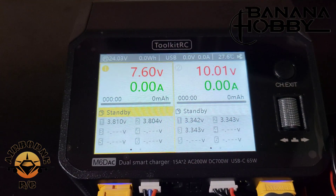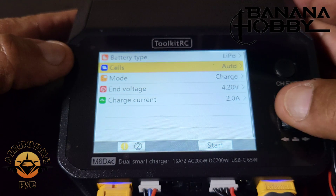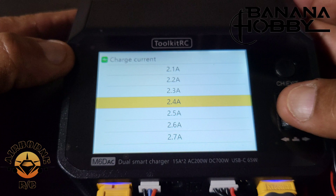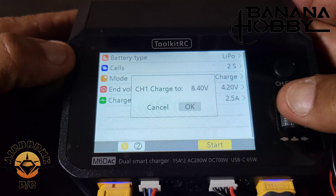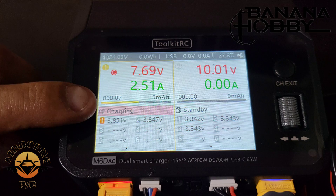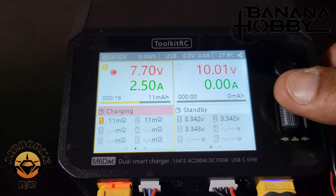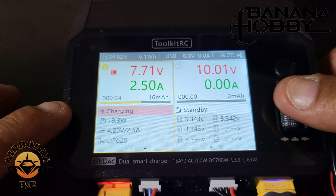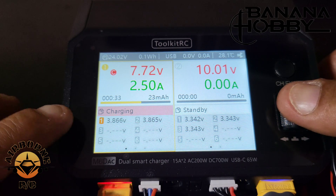To get these batteries charging, we'll select channel 1. Battery type is lithium polymer, set as 2-cell. We're going to charge at 4.2 volts, charge current 2.5 amps. Everything looks good — hit start. Charging to 8.4 volts, and there we go. It's charging and balance charging — here's your cell 1 and cell 2 balance. Scroll the wheel right and it gives you internal resistance for the battery. Overall: 19.3 watts going in, final 4.2 volts at 2.5 amps, lithium polymer 2S.